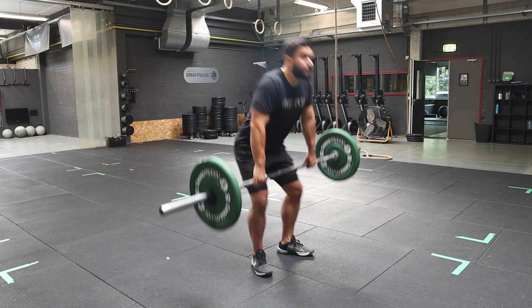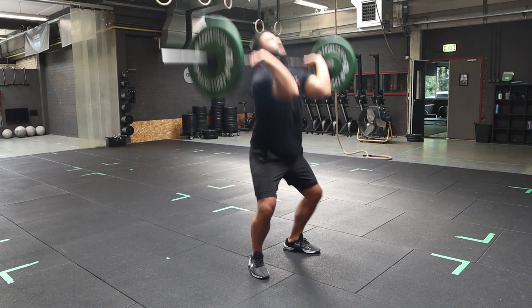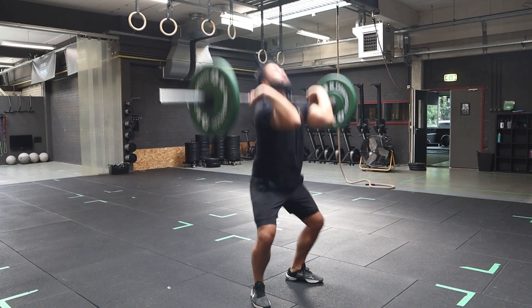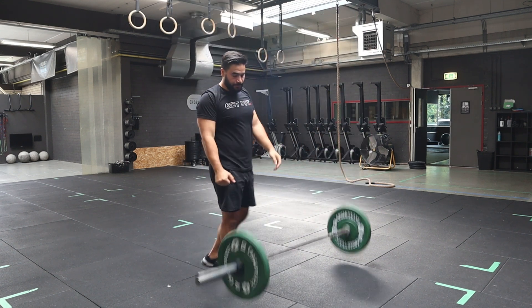Looking at the movement standards for the thrusters, you have to go into a full squat position, meaning your hip has to be lower than the knee. When traveling up, you have to be in a fully locked out position — lock out the knee, the hip, and the elbow with the barbell overhead.